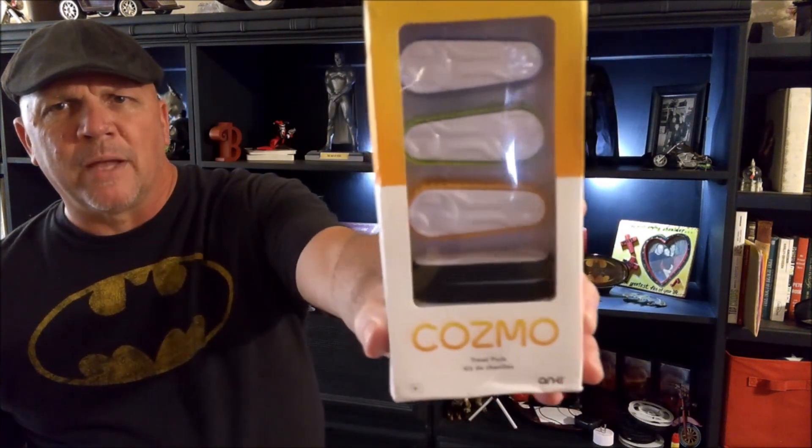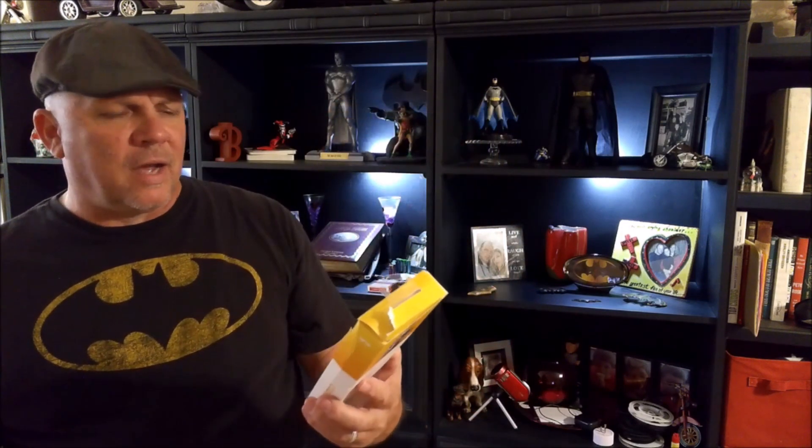Hi, this is Bruce with Hunsaker Home Hacks. Please subscribe to the channel and ring the bell for future notifications. A couple weeks ago I did a tread replacement on Cosmo — you can see that in the video right here. We had the tread pack for Cosmo, and this is the tread pack. As you can see there's a set of black treads in there because we put red treads on Cosmo.